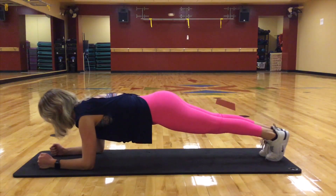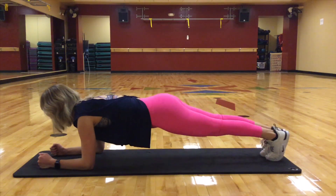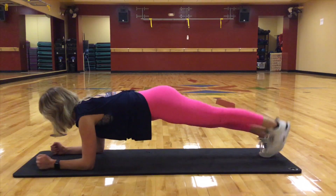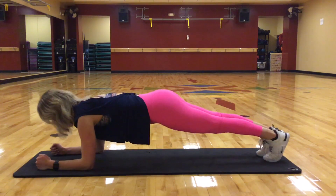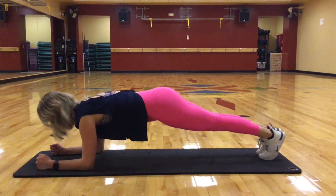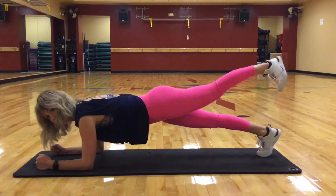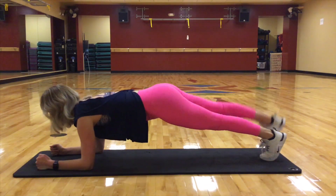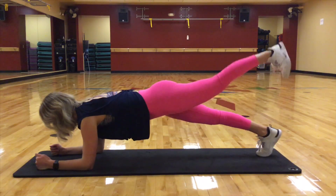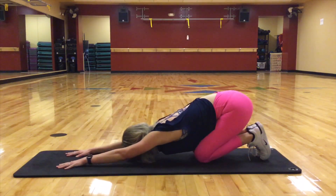We're going to lift one leg up and lower. Lift and lower. Nine, eight, seven, six, five, four. Abs in. Three, two, and one. Lower down. Reach back. Enjoy a nice little stretch.